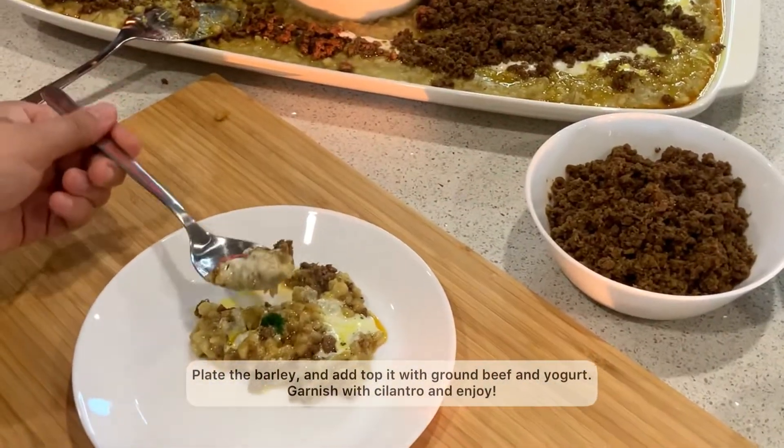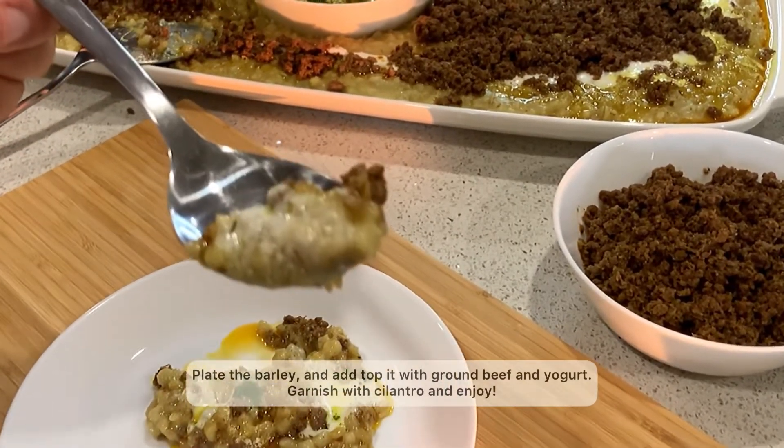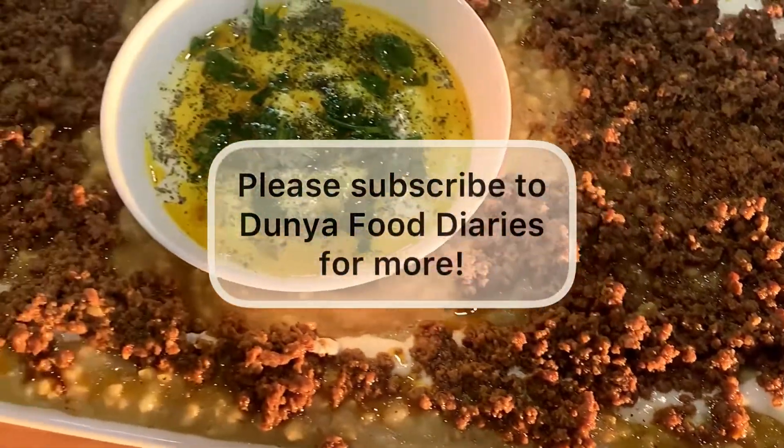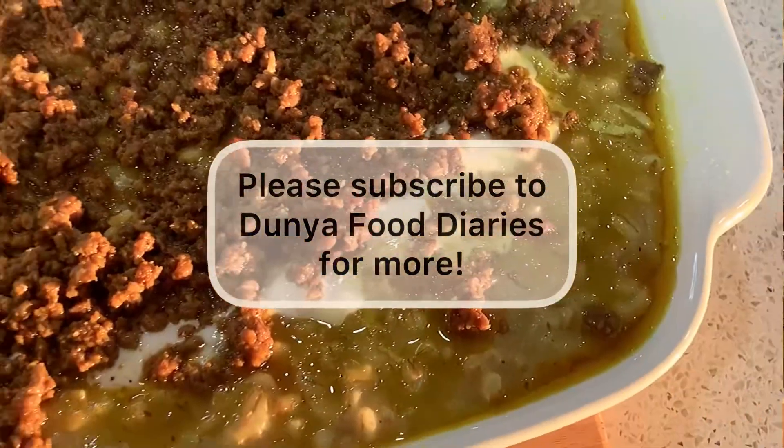Hope you guys enjoyed the recipe. Please do like and share, and if you have any questions please leave them in the comments below. Please don't forget to subscribe to Junya Food Diaries for more daily recipes.